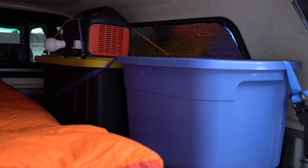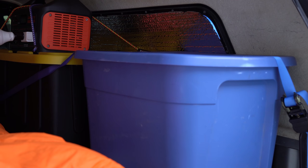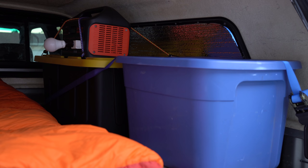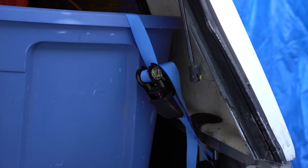Moving on to the right side of the truck shell, we have two storage bins. They hold a combination of camping gear — things like my tents, sleeping pads, backpacking pillows, extra fuel, my camping stove, all that fun stuff. They are held in place by a tie-down so that when I'm driving, things don't go flying everywhere.